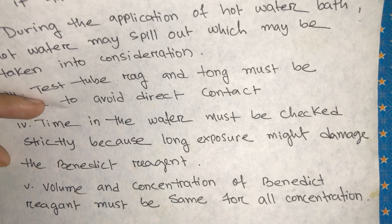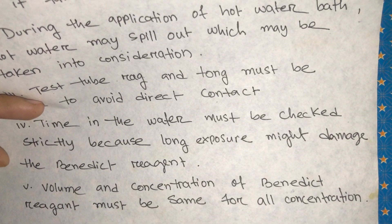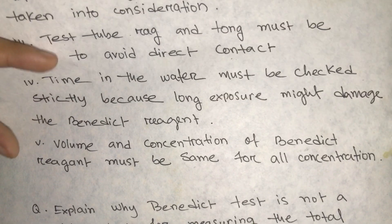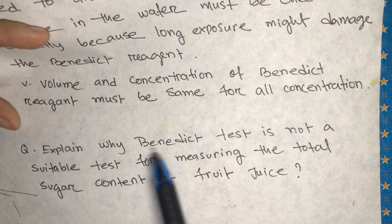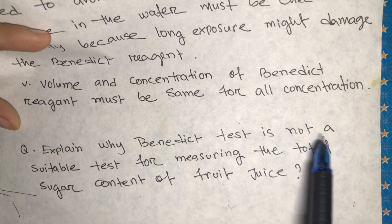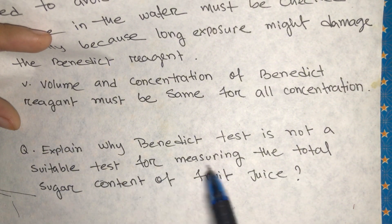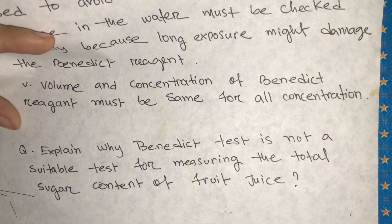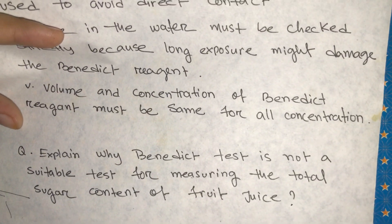Here is a practice question for you to try at home, and the answer will be given in the next class. Today's question is: Explain why the Benedict's test is not a suitable test for measuring the total sugar content of fruit juice. Thank you so much.